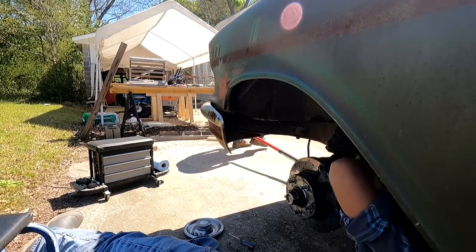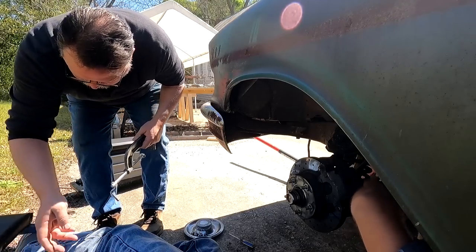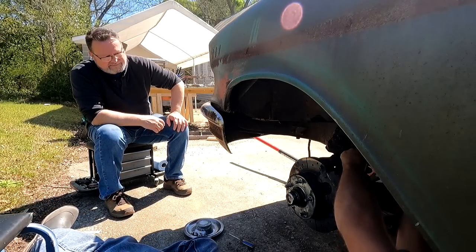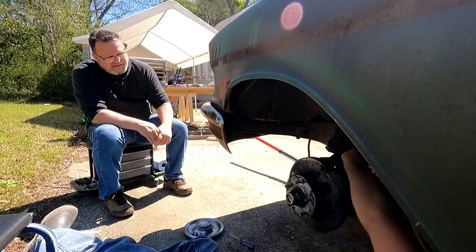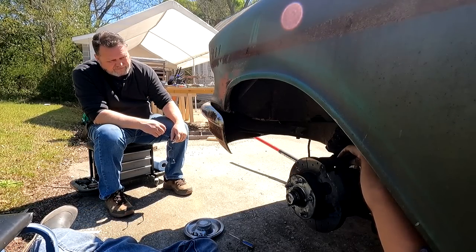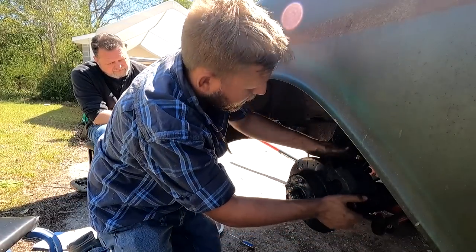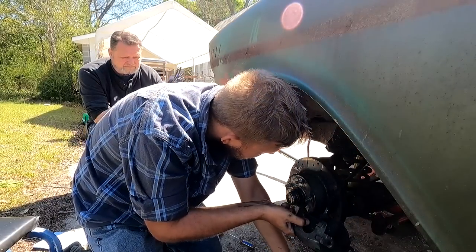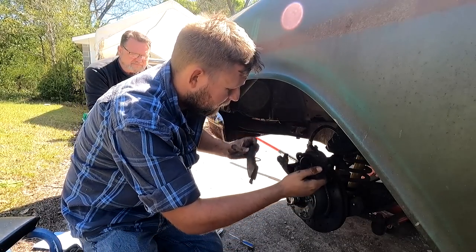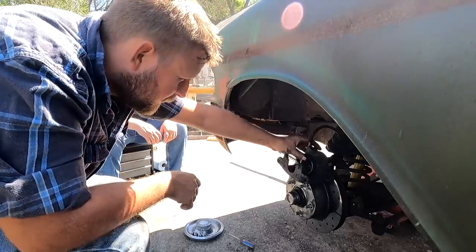This side has way more brake dust on it than the other side. But I would assume that the other side would have more brake dust on it if it was grabbing the way it is. Yeah, a lot of brake dust over here. Everything looks good once again — pads look fine, caliper looks fine. There's more brake dust, the rotor's good, but it's also not as shiny.